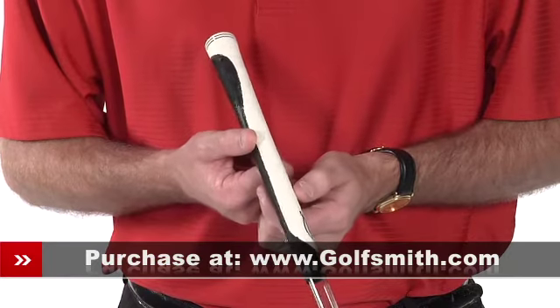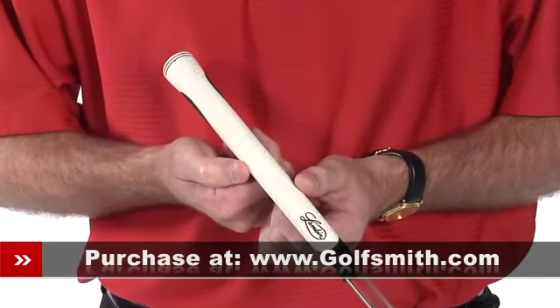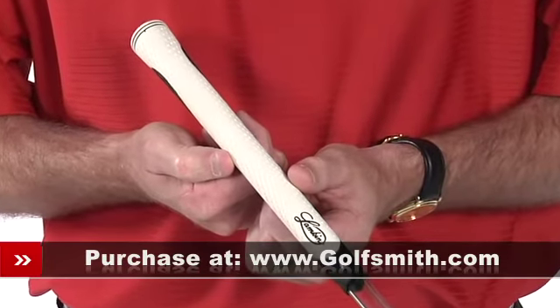The hexagonal pattern on the back of the grip promotes light tension and reduces slippage at impact, while a comfort panel up front reduces fatigue and promotes the proper grip position.